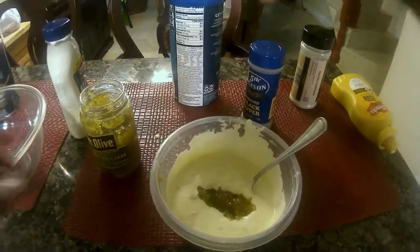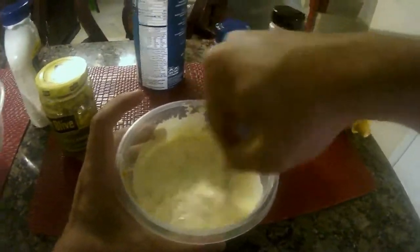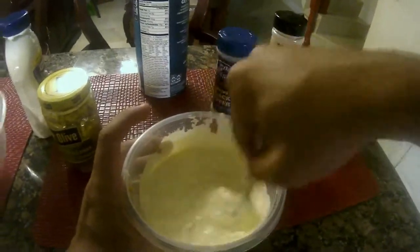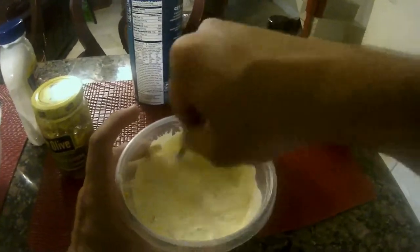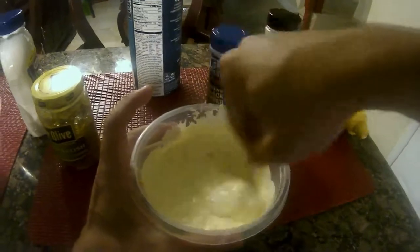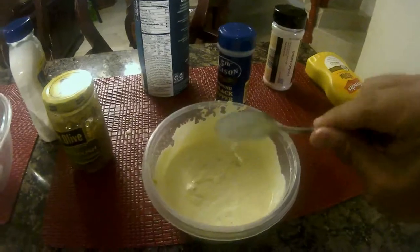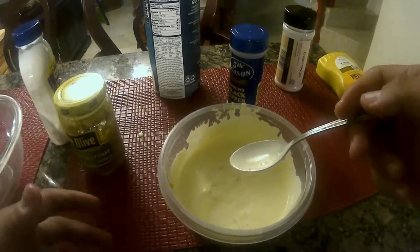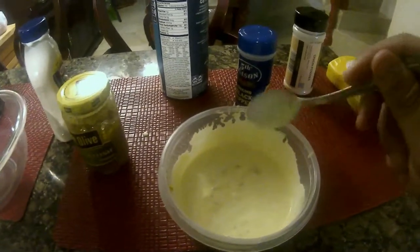I like my tartar sauce with a lot of flavor. Once you're done stirring it all together, just put it in the fridge for about an hour — it'll really have a chance to thicken up. By the time we have our fish filleted and ready to fry, the tartar sauce will be nice and ready.